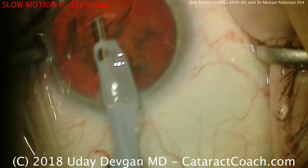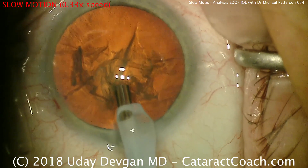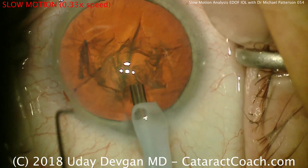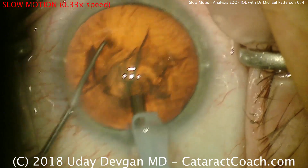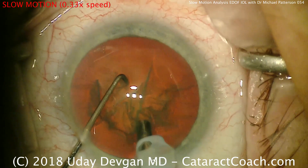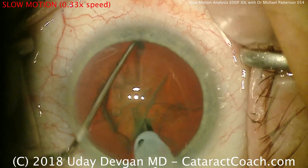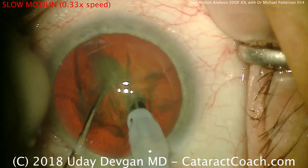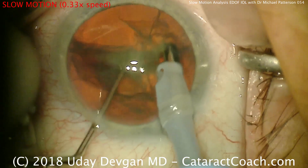A little bit of cleanup of the anterior cortical material. The phacoprobe goes into the nucleus to fixate it, and he's going to do a chop. There's a chopper coming in with the left hand — looks like a Nagahara chopper. The chopper is being pushed out towards the periphery. It's a horizontal type chop. The chopper goes out to the equator of the lens, bringing the two instruments together and apart. And that's a beautiful chop — you've got two halves right away.